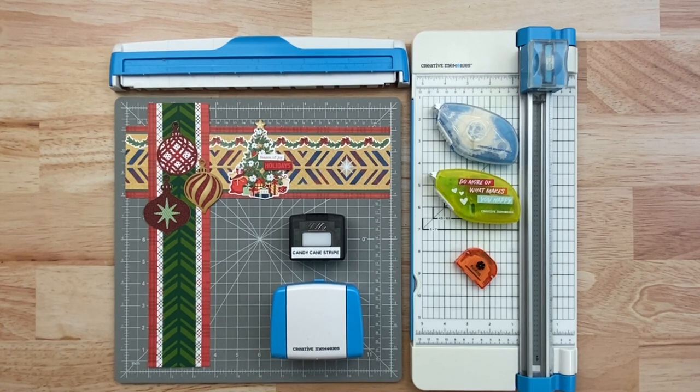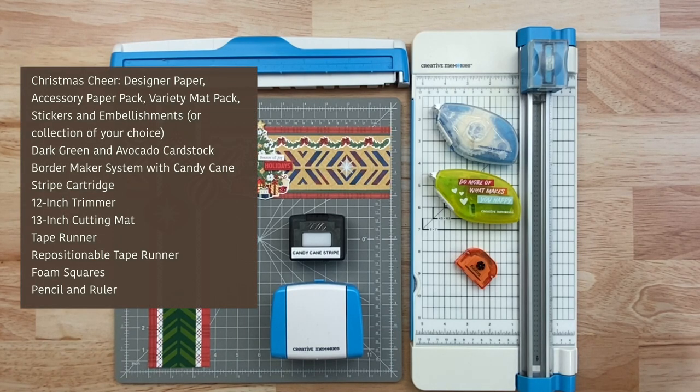To make the borders, we're going to need the Christmas cheer designer paper, accessory paper, variety mats and stickers, and embellishments. We'll need the dark green and avocado cardstock, the border maker system with the Candy Cane Stripe cartridge, the 12 inch trimmer, tape runner, repositionable tape runner, foam squares, and a ruler and pencil.